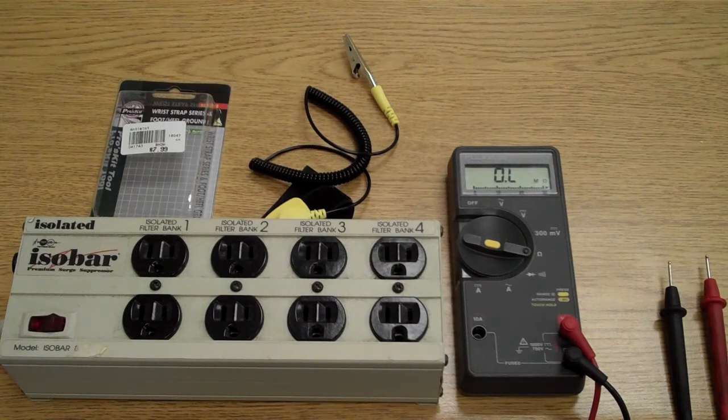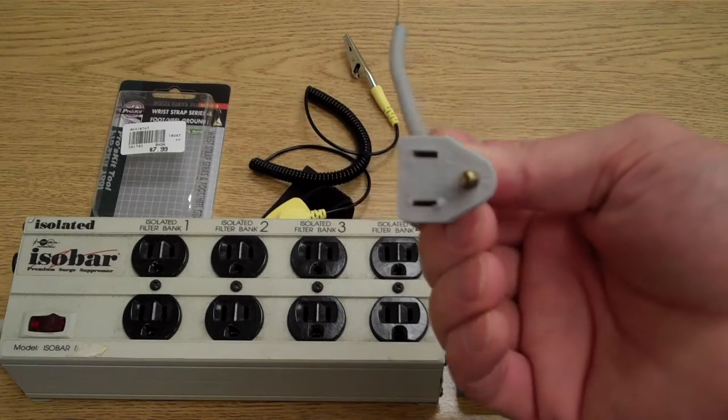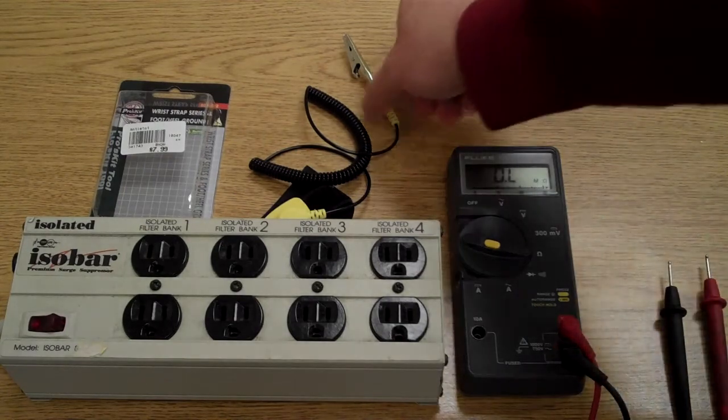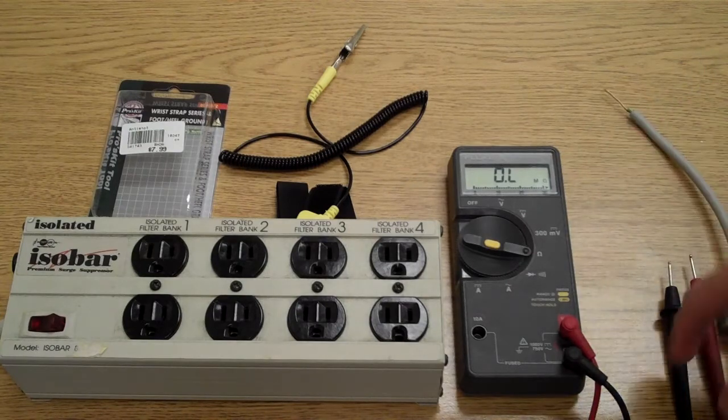What I have here is just a power strip, because I don't have an outlet nearby. I also have a homemade grounding wire, where the hot and neutral are ripped off of an old plug and the ground wire is exposed at the other end. A wrist strap to attach to the exposed ground wire, and a voltmeter.